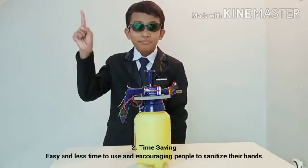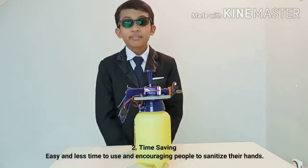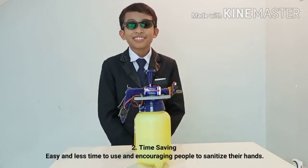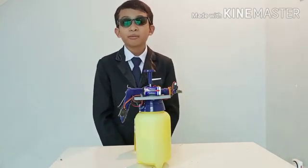Number two: it is time-saving. ASS requires less time to use than a normal hand sanitizer, which encourages users to sanitize their hands more often.